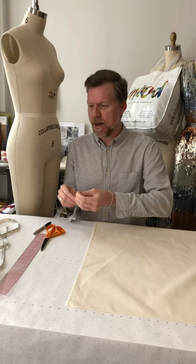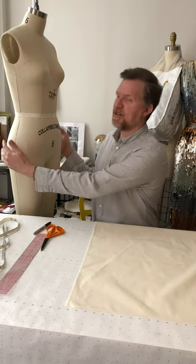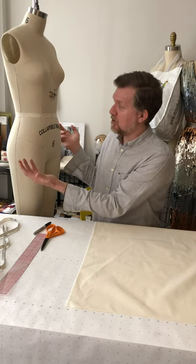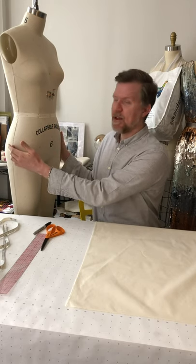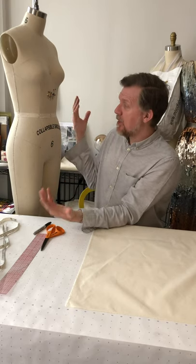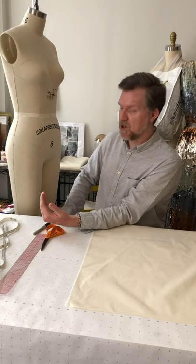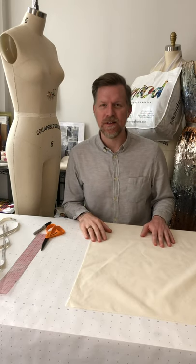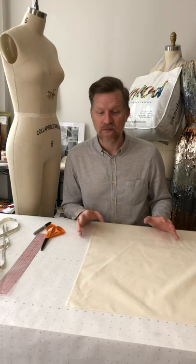If you want to cut your muslin to the right size: for a skirt, the hip is the widest area, so measure from center front around to the side seam and add two to three inches of extra space to work with. For length, if draping from the waist down to the knee, allow a couple of inches above and below. This is a more economical way to use your muslin.